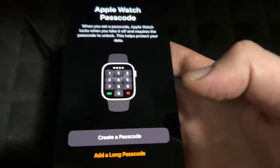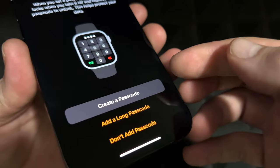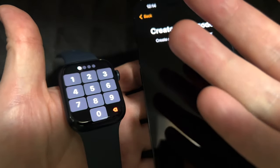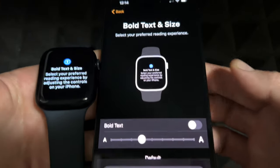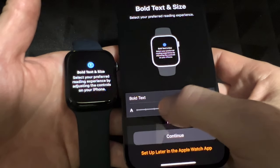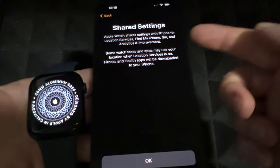You can add a passcode, and I recommend doing so in case you lose it. The passcode is only required when you take the watch off — once it's on your wrist, it won't keep asking. It's four digits or you can create a longer one. After setting the passcode, you can adjust the text size and whether you want bold text on your watch display.